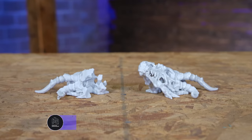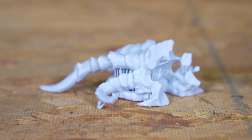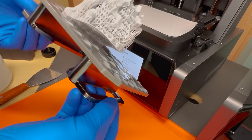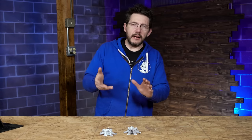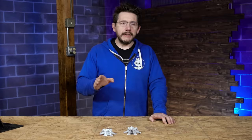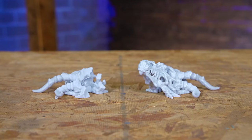Next up is the Dragon Skull by Printed Obsession — and Houston, we have a problem. On the non-PRM machine the peel force was just too much, and a piece actually got stuck to the bottom of the vat. I pulled the vat, drained the material, and cleaned off the bottom. The PRM one, though, looks great.